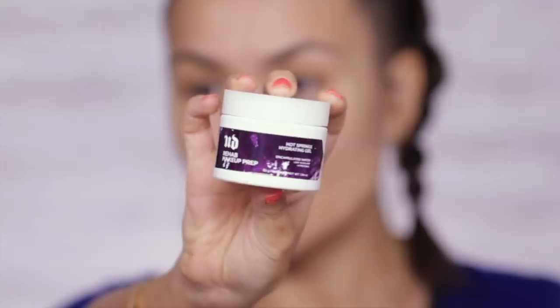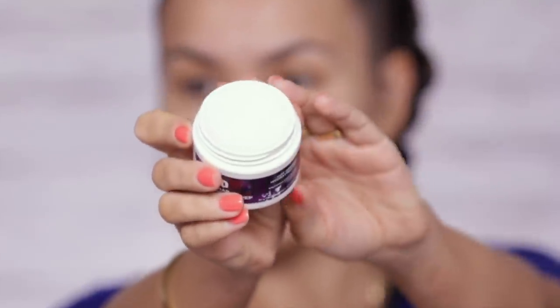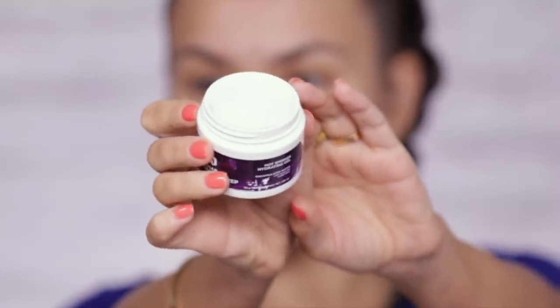Before I even begin I wanted to show you this Urban Decay Rehab Makeup Prep that I would be using today prior to applying my makeup, but because I am testing out a new skincare product on my Insta stories I'm not gonna be using this. It's an amazing product — it looks like a really cool jello, it's perfect to use under makeup, it's not greasy whatsoever. Urban Decay has almost a full skincare line and this is one of those products.